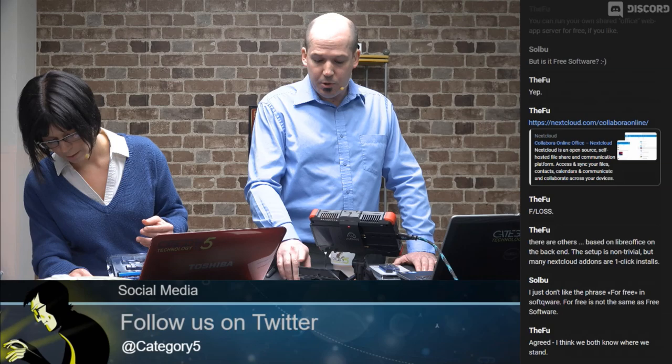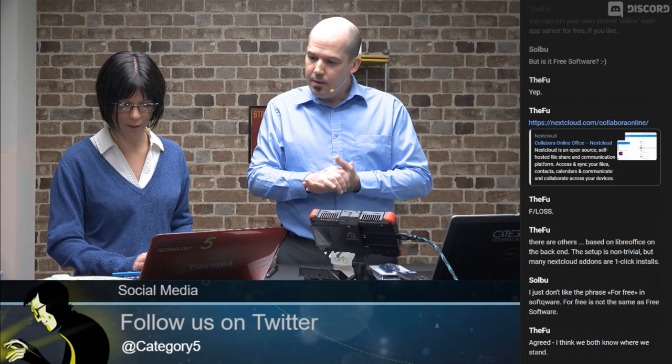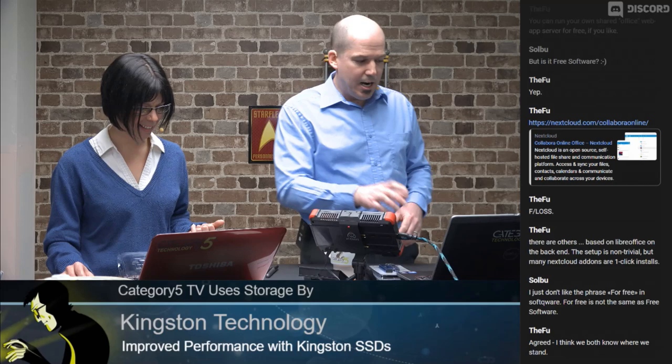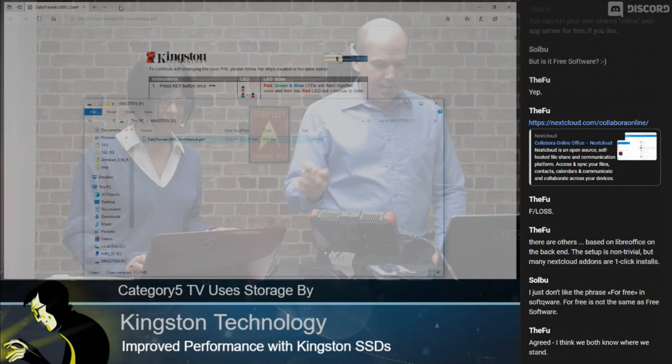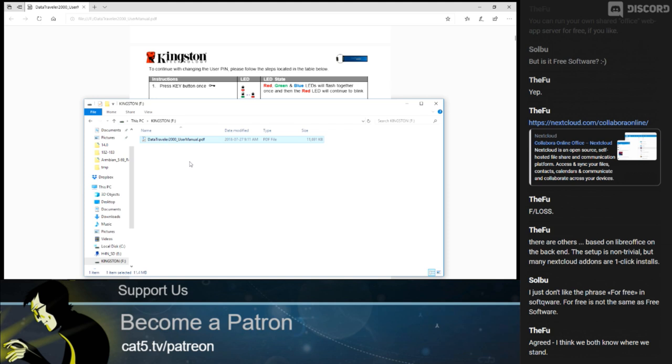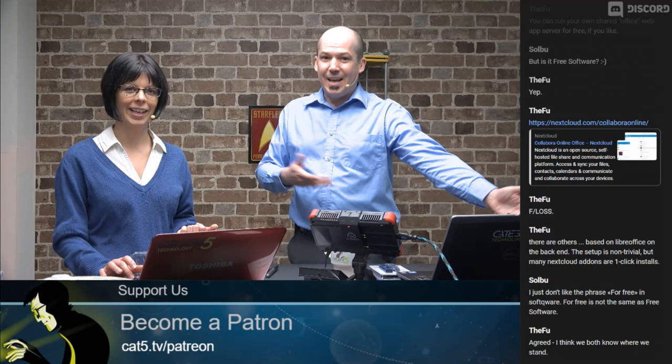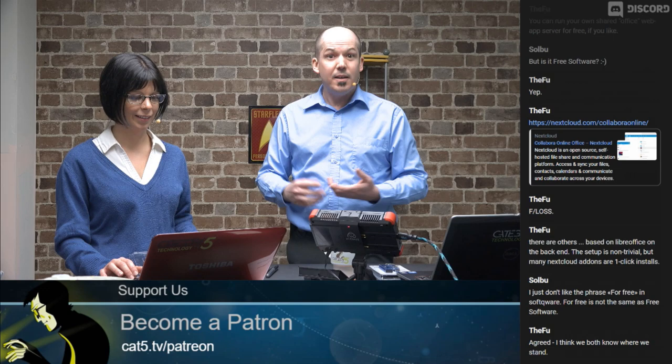We plugged it into a Chromebook to really challenge this drive — it shows up as a removable device immediately. Opening the Files app, we can see the drive with a single file: the user manual. We specifically tested it on a Chromebook because if it works there, it proves the hardware decryption is compatible with everything — Windows, Mac, Linux, and Chromebook — absolutely.